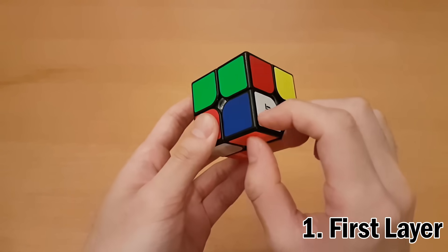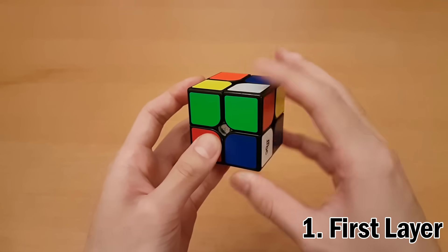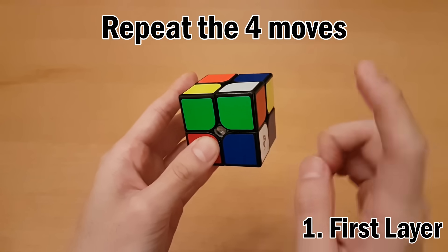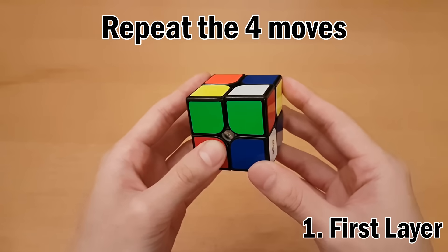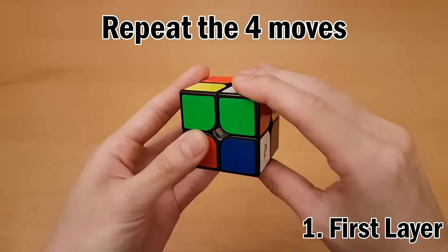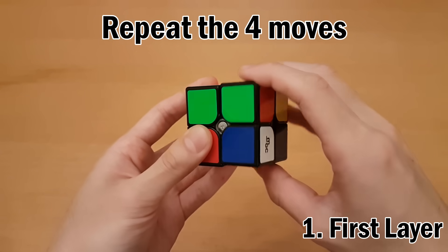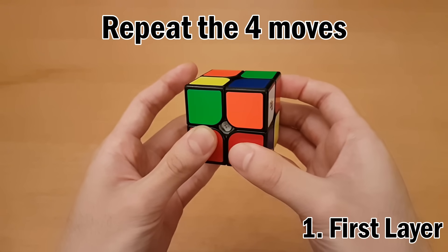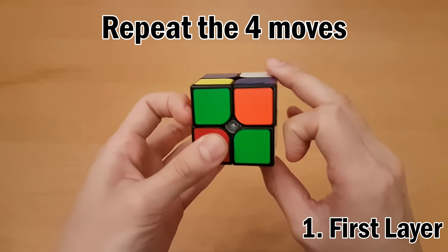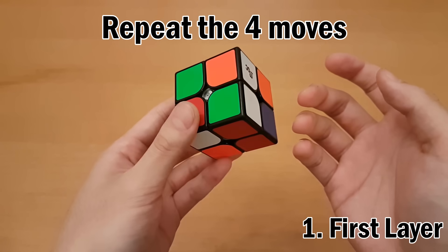To move a piece from the top into the bottom, make sure you're holding the cube in your right hand — not your left. Then repeat this sequence of moves, which will be very important later on as well. Hold your left hand on the left side and your right hand with your thumb on the bottom. Then: turn the right side up, push the top with your right hand, turn the right side down, push the top with your left hand. Repeat that until the corner is solved.